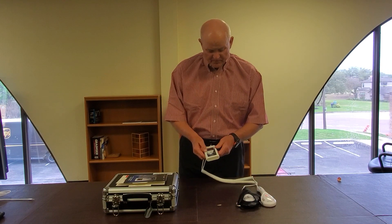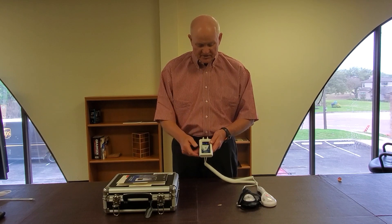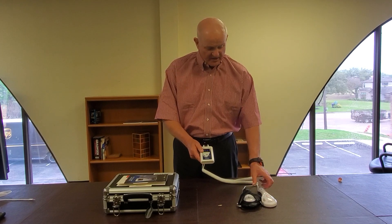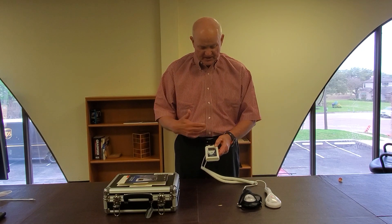Now, if for some reason the beeping bothers you or the patient, the 3 o'clock button will deactivate the beeping. I've deactivated the beeping — the laser probe is still flashing and it's still counting itself down.